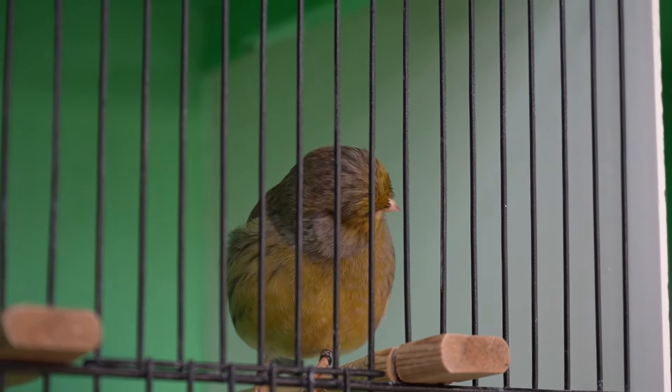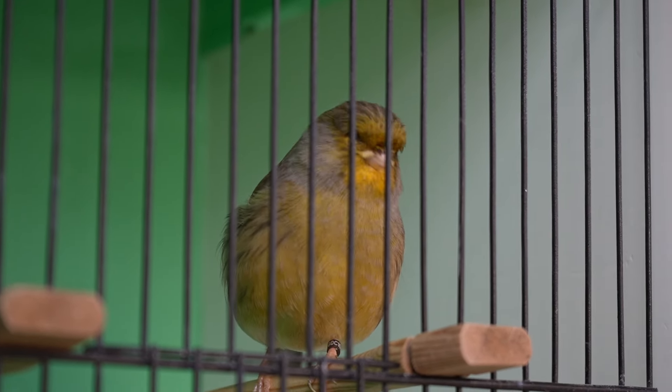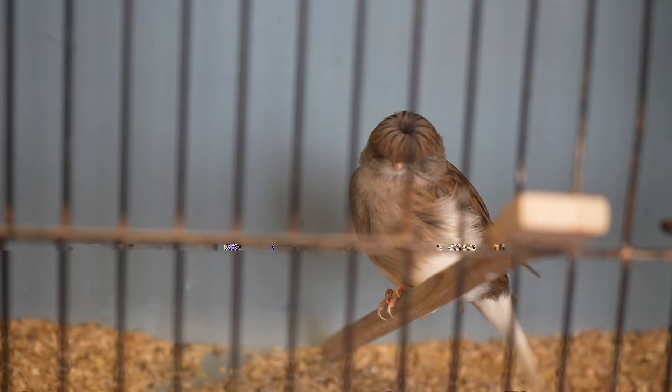The fourth stage is the completion stage. At this point, all the feathers are fully grown and the canary starts to regain its normal appearance and behavior. The bird might preen more often to remove any remaining keratin and to condition the new feathers. As I mentioned during the four stages of molting, the words stress and restlessness were mentioned a couple of times, and this is why we must take great care of our canaries during this delicate period.